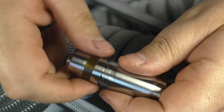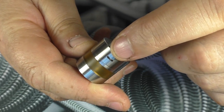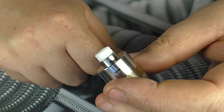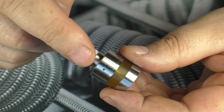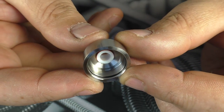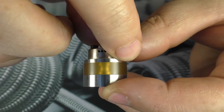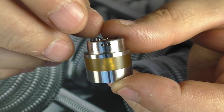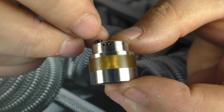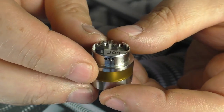Moving to the RDTA — we do have an Ultem tank, adjustable AFC up the top. It didn't come with a drip tip, but I'm using a Simply Tips drip tip which fits in there nicely. Taking the top cap off, you can see there's a really small chamber and there's your AFC hole. The air holes on the AFC are about 1.3mm each — you can run all three open or take it down to one.